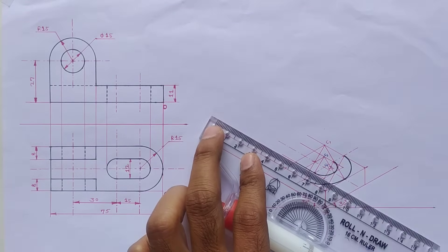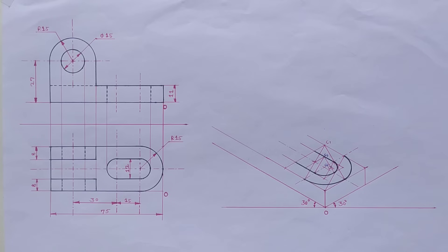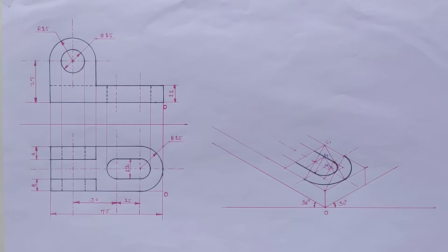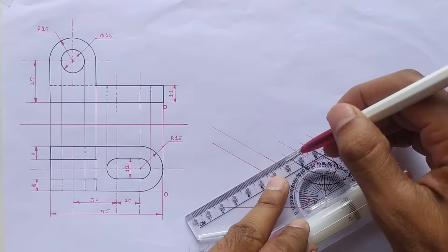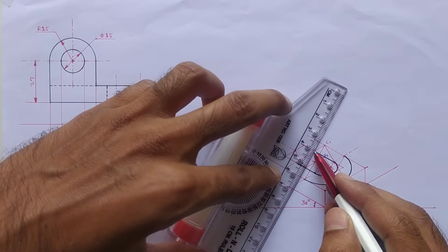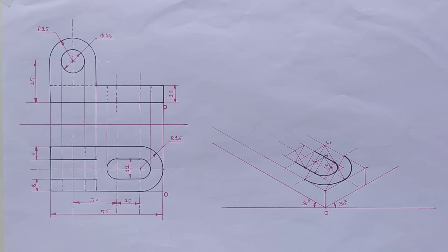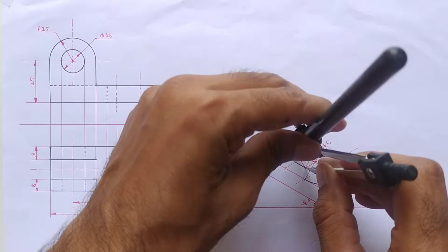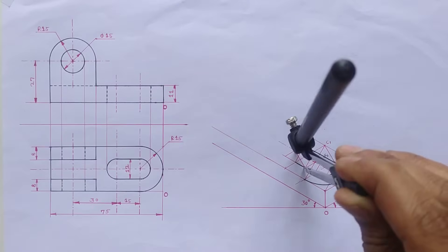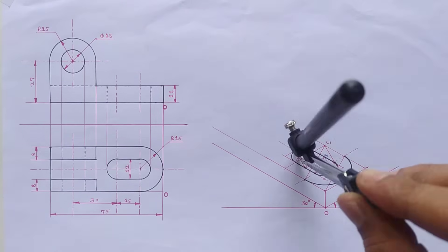Extend these two lines. Now at this end again there is a semicircle, so again we have to make the isometric square. Mark the distance and draw the parallel lines. Again join the opposite sides' midpoints from the big angle. Take this distance into the compass and join the two midpoints, then again take this small distance into the compass and join these two opposite midpoints from this center point.